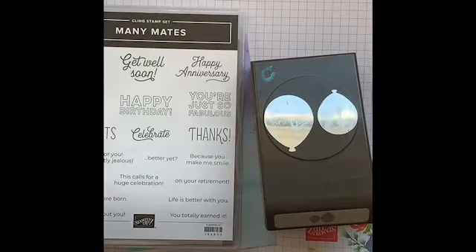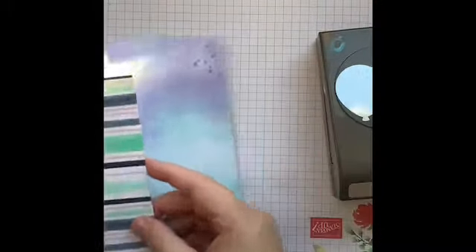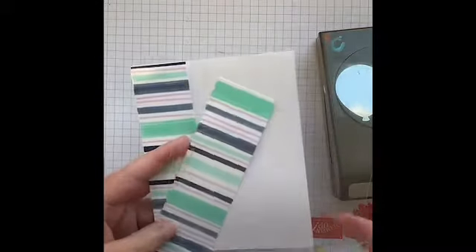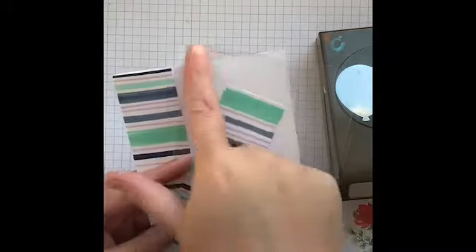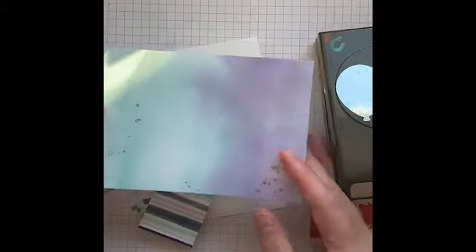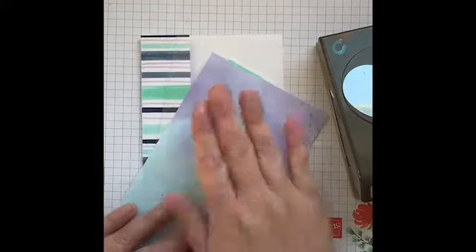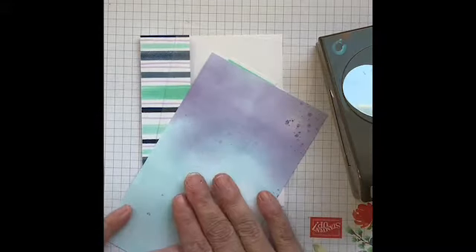For the first card I'm going to be creating a birthday card using the Many Mates balloon punch, some patterned scrap paper, a piece of window sheet cut to four and a quarter by five and a half, and the Snowflake Splendor Designer Series Paper. I noticed how well they went together sitting beside each other on my desk.